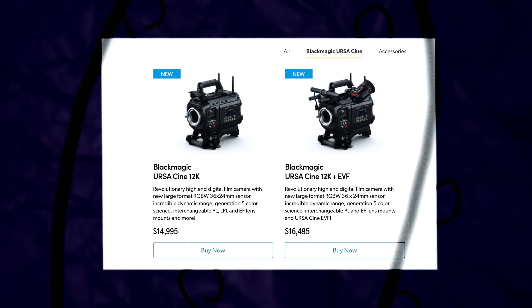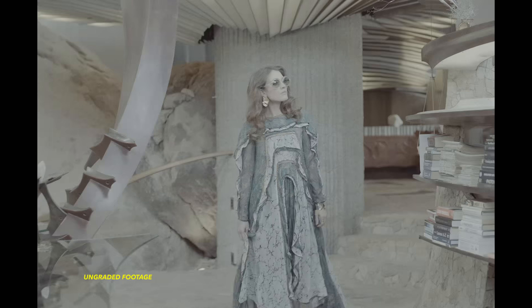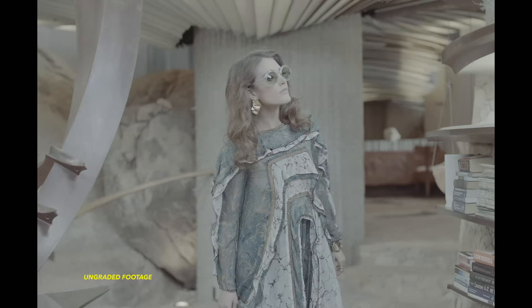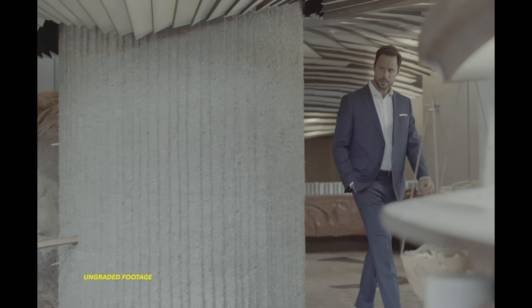Unlike their predecessors, these cameras on the surface do not appear affordable, but they really are starting at $15,000 before tax, and I'll explain why before the end of this video. Apart from the price stirring debate online, both cameras have already received some harsh criticism and have been challenged over the claimed 16 stops of dynamic range.